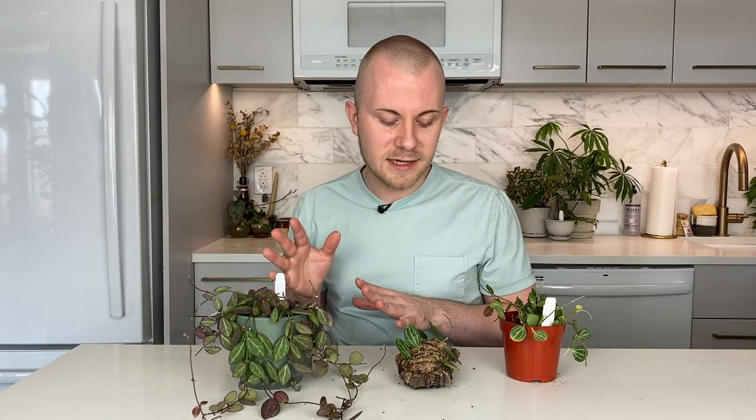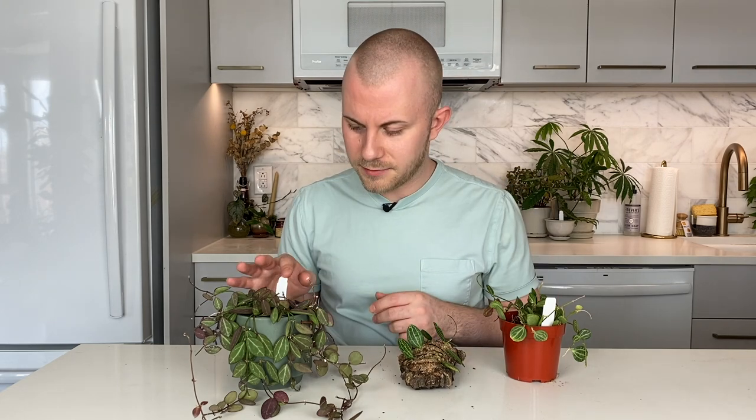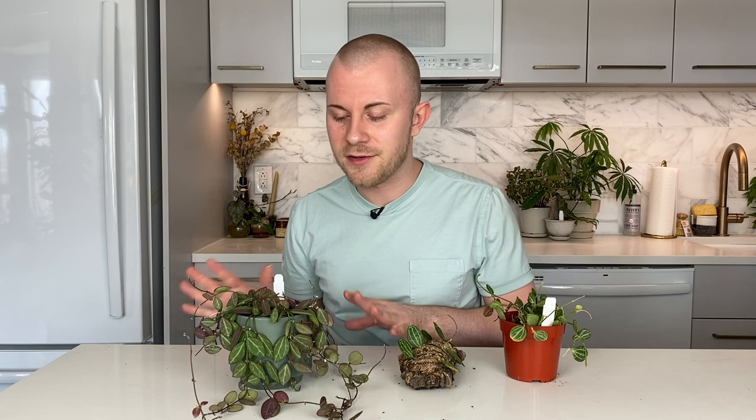Humidity — these actually do prefer higher humidity. Dyschidia is very forgiving with humidity, but while they like drier soils, they prefer higher ambient humidity. I wouldn't stress about it though; you don't need to supplement humidity or put it inside a glass enclosure. But if you're struggling with your houseplant a little bit, experiment with increasing the humidity. Temperature is pretty straightforward — you're fine with standard household temperature. These are good from about 50 to 90 degrees, so a wide array of temperatures; I would not be too concerned.